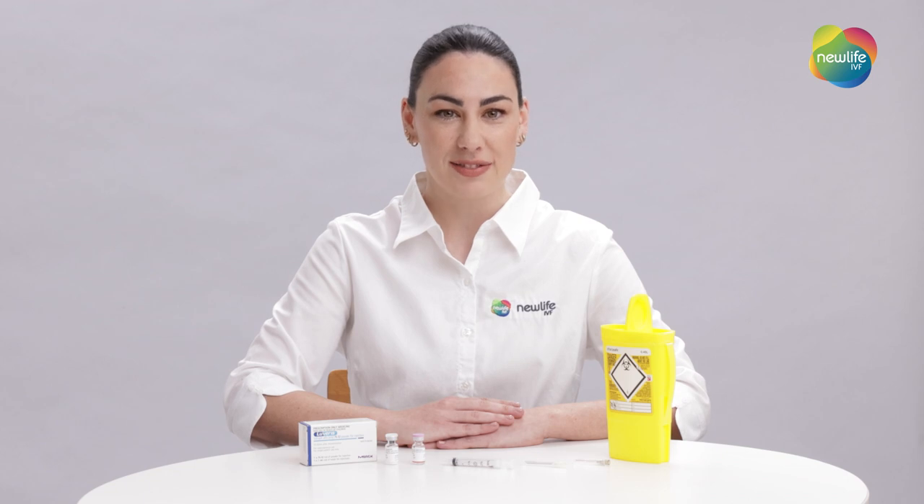Welcome to our New Life IVF medication video series. My name is Ruby and I'll be showing you how to prepare Levaris. Levaris is given for follicle growth and maturity as prescribed for you by your fertility specialist, and is generally given once per day as advised by your fertility nurse.